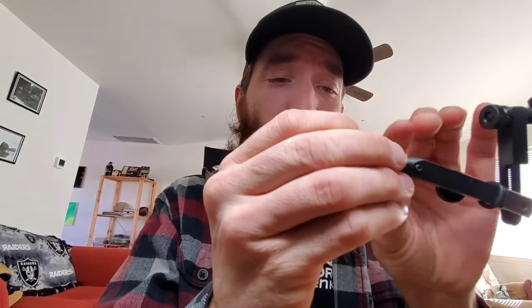We're going to get our favorite hook. I use a size 12 nymph hook for this, 2x shank — same thing I use for pretty much all my Sakasa Kabari. Sometimes I'll use a size 14, but pretty much all of them are 12s and 14s.